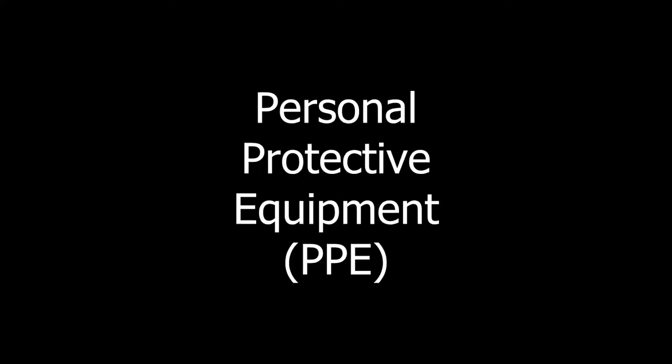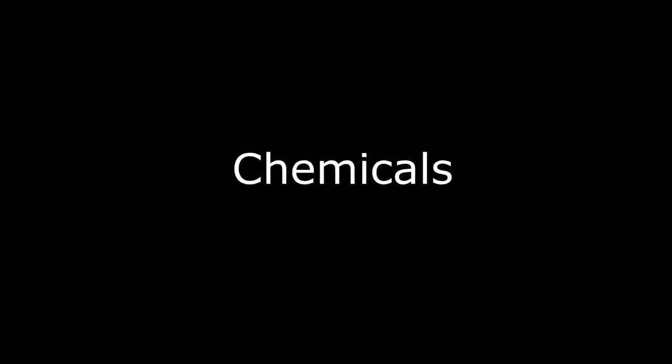Welcome to Integrity Maintenance Solutions Field Service Technician Training. This video will cover personal protective equipment, equipment setup, chemicals, sweeping, dust mopping, auto scrubbing, mopping, and burnishing.